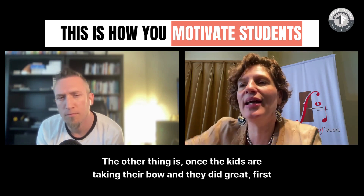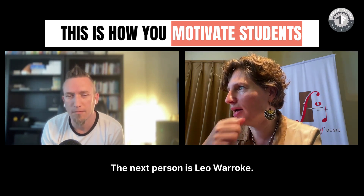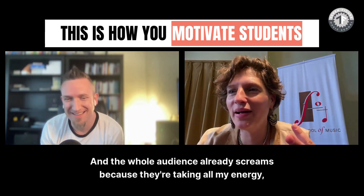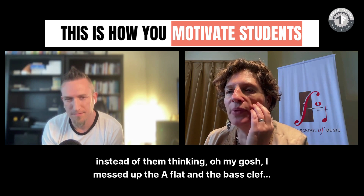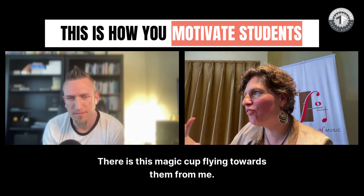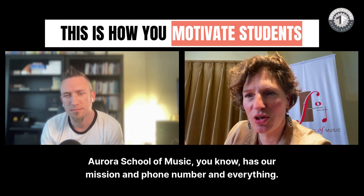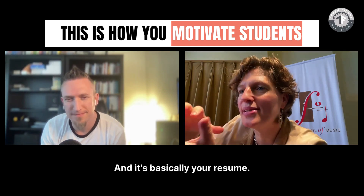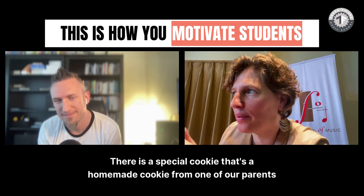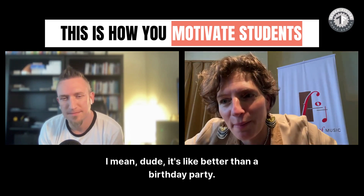Once the kids take their bow, I don't introduce them formally — I just say 'The next person is Leo,' and the whole audience screams because they're taking on my energy. Instead of them thinking 'I messed up the A flat,' there's a magic color-changing cup flying toward them from me — an Aurora School of Music cup with our mission and phone number. There's also a homemade cookie from one of our parents who runs her own business, magic pencils, a juice box, and stickers. It's like better than a birthday party.